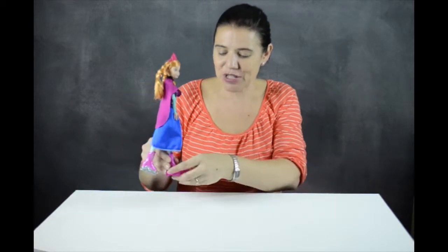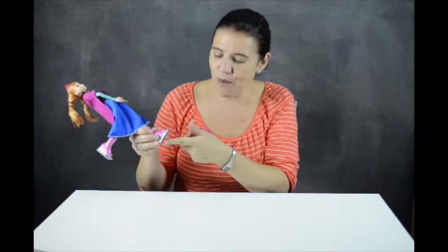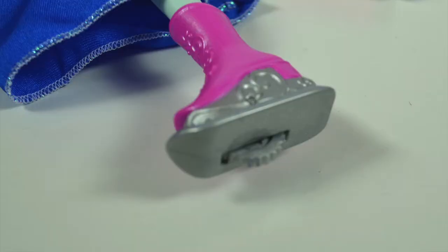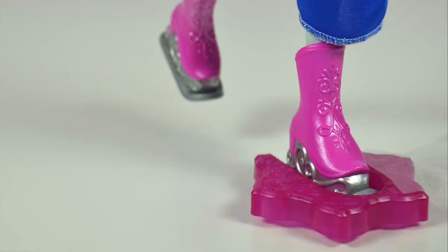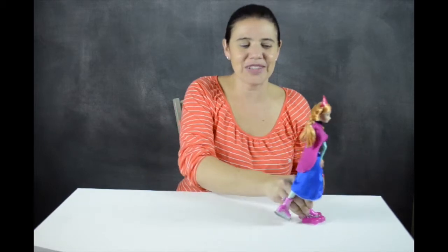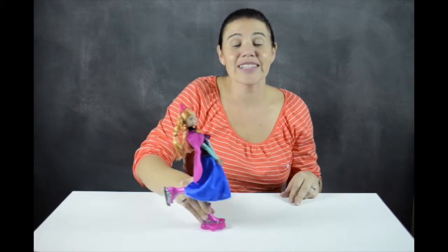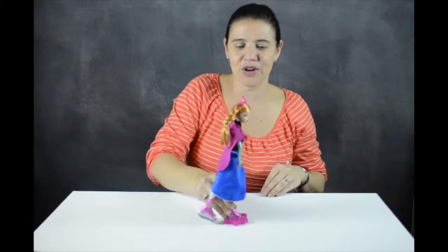You have to see this. She comes with one skate that's stationary and one that actually does all the work. If you look, there's a little wheel there. What you do is you just slide that into the snowflake here and then as you glide her along she does a bunch of various moves. She doesn't stand on her own and she won't skate on her own, but when kids move her along she does her thing.